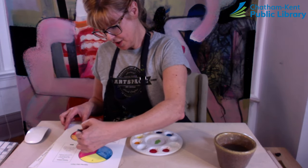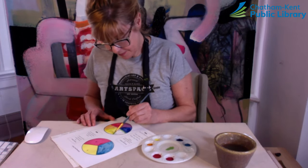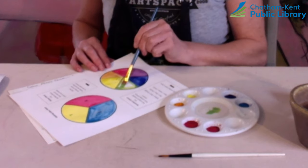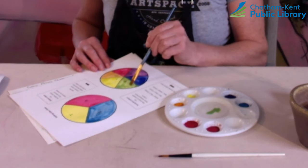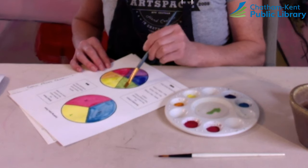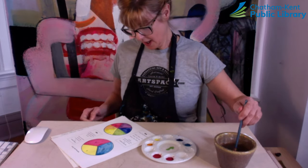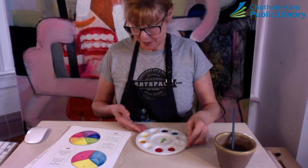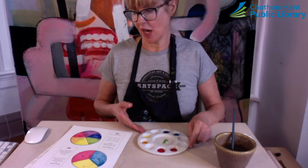I'm going to put my brush on the edge, move my paper, and then with the flat part of my brush fill that in. So we did two things: we picked up some brush skills and we know how to make a rainbow of colors from our primary colors. I'll be back in a minute with a color mixing challenge.